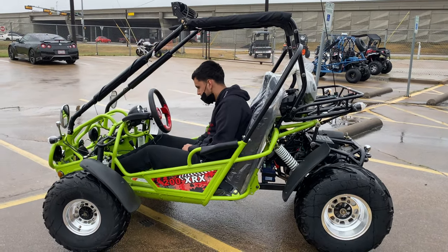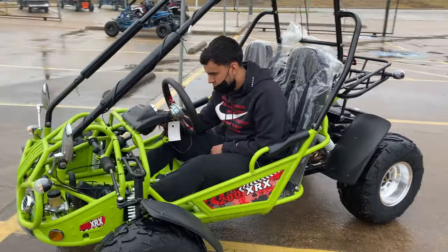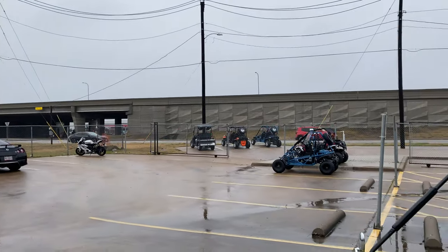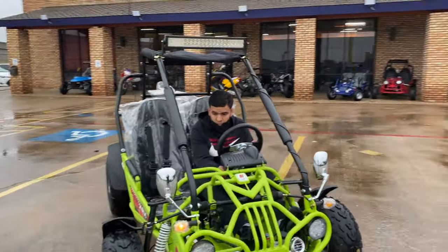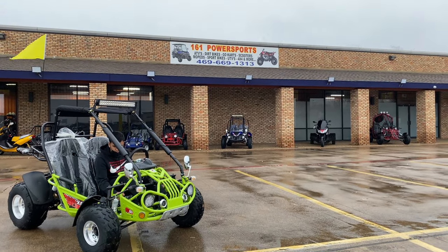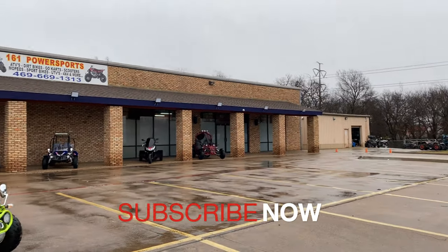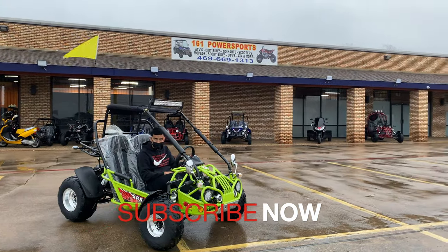The good thing about this one is you can always get it financed through us. We also have layaway programs available, so if you want to start payment plans, you can always do that. You can find us local at 161 Power Sports, right off the main George Bush Highway across from Chick-fil-A. We're located at 1290 West Pioneer Parkway, Grand Prairie, Texas 75051 — open 10 to 6 every day. For those out in different states, we also ship nationwide, so please contact us for shipping information. We can ship in a box or assembled. When you come local, check this thing out — we'll start it up for you and make sure everything's running good before you leave.